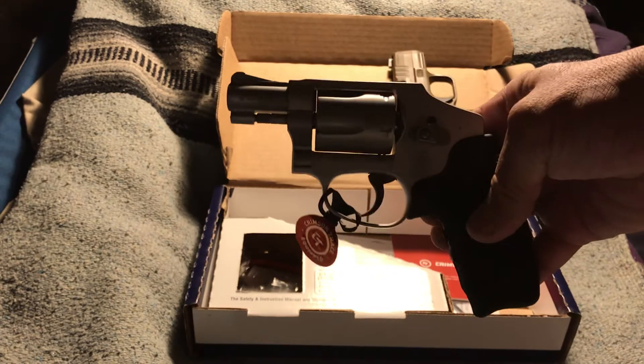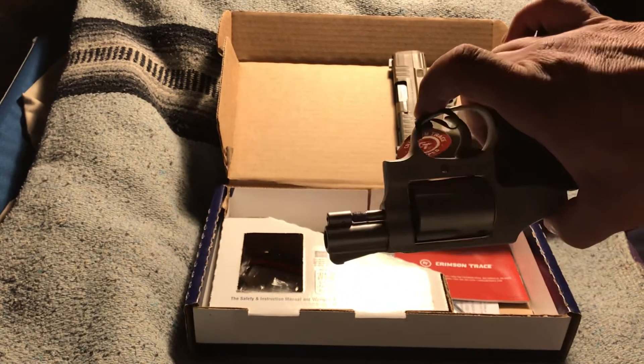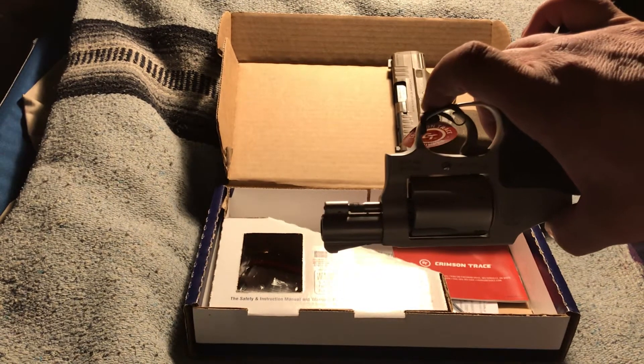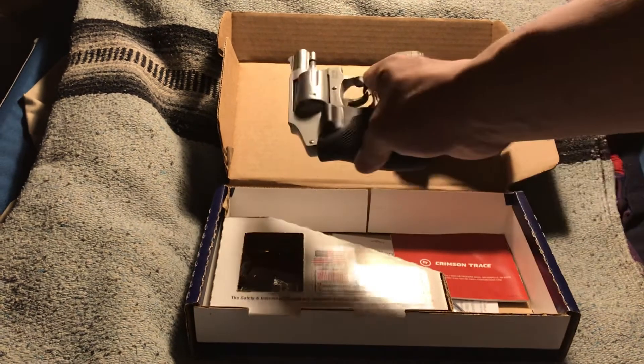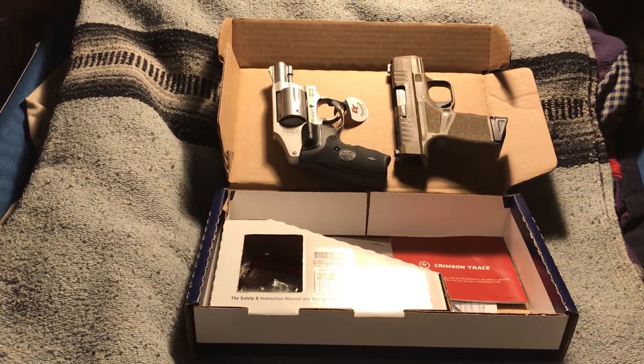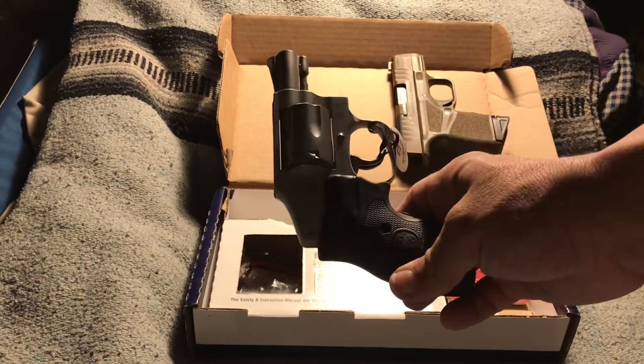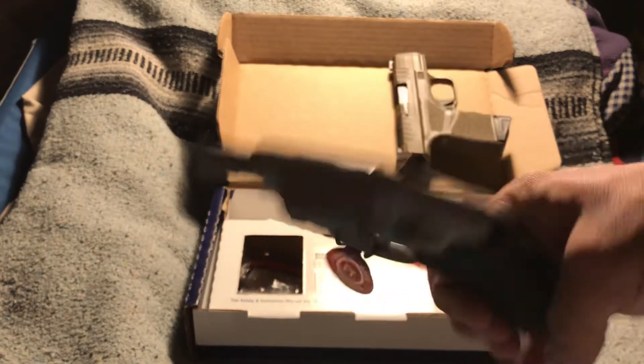The .38 Special has been around a long time. Originally they were a full-size gun, but these are a very compact size. This is a model 642, and it is very lightweight.